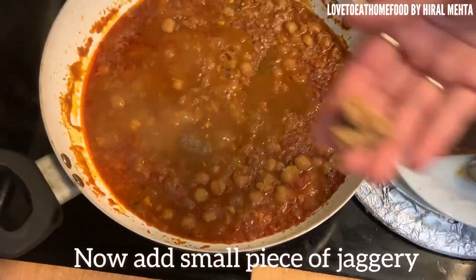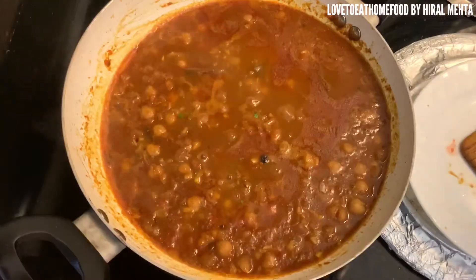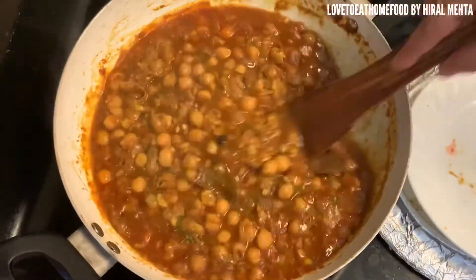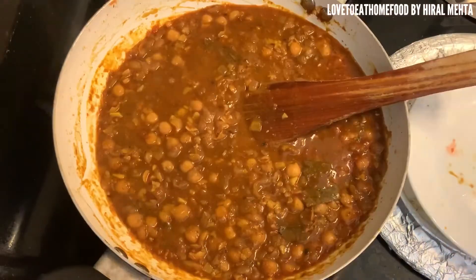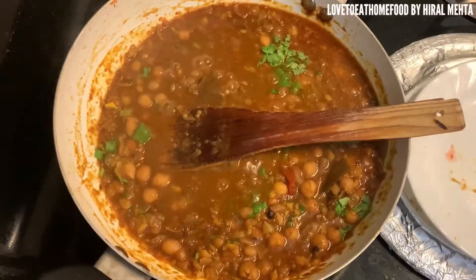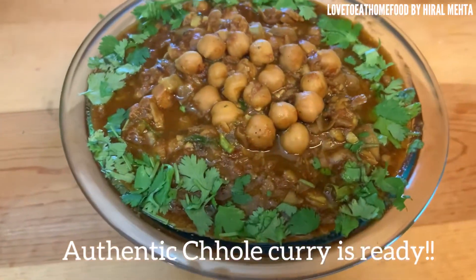Now we add a little bit more flavor: a piece of jaggery to balance the sweetness with the tomato, and kasuri methi (dried fenugreek leaves) to give it a little earthy taste. Just a little bit — let it cook for a minute. Add a little cilantro for garnish. The black tea water and kasuri methi add an earthy flavor and make it an authentic chole.